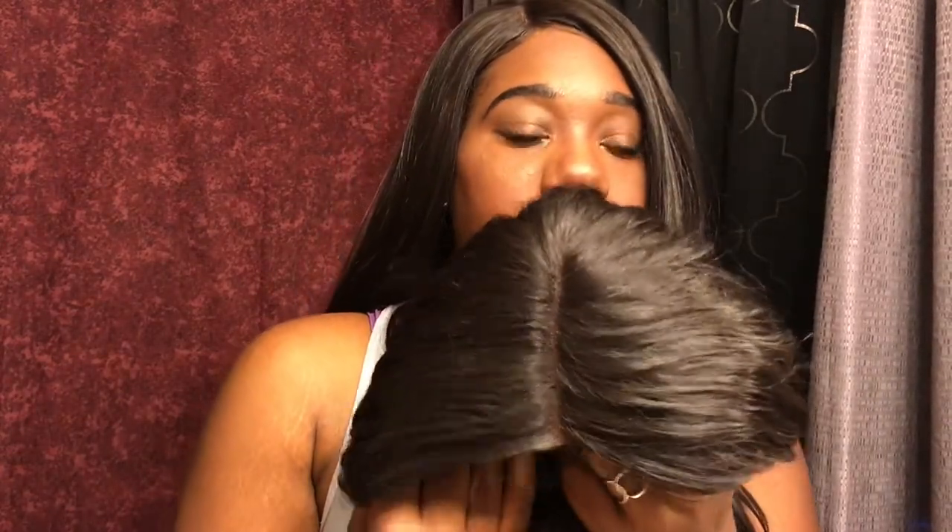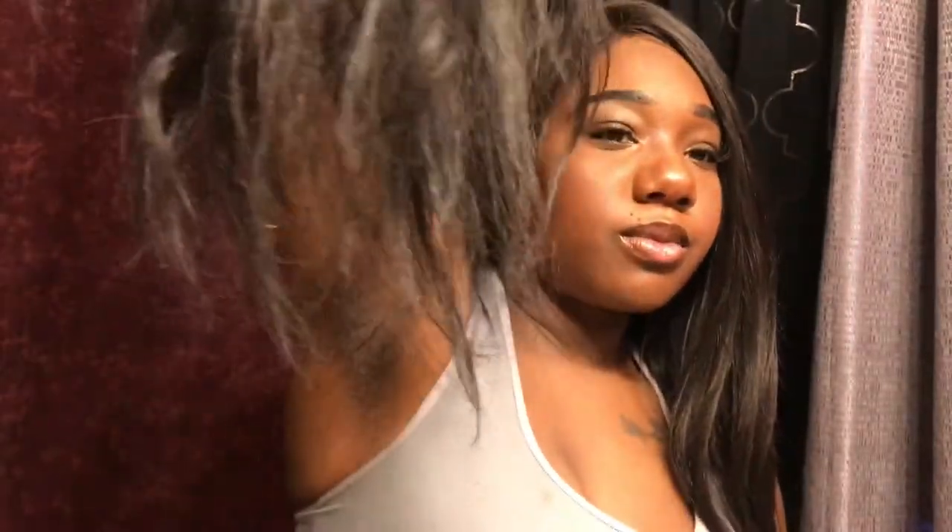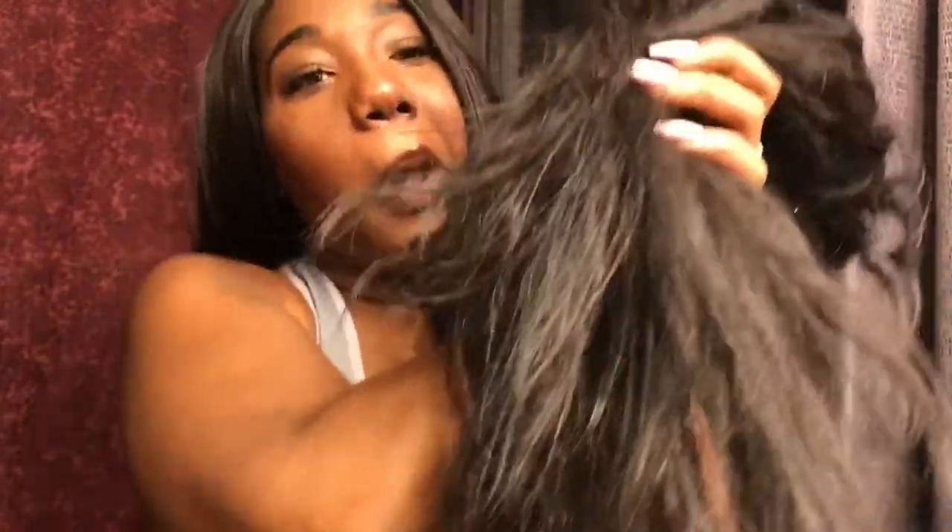Welcome back! So Coco disappointed me — let me show you guys how Coco looks now. The top of Coco still looks good, you can see the top of her, but then you keep going and Coco looks really, really straggly and disappointing. Coco was definitely a longer unit and she is a synthetic unit, and this is how she looks.